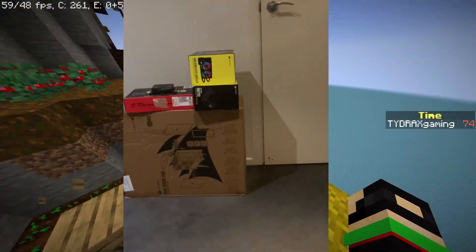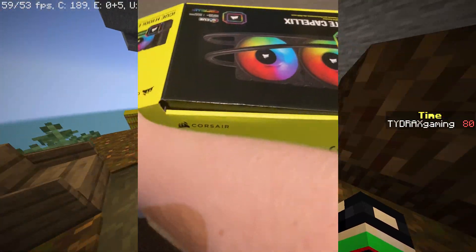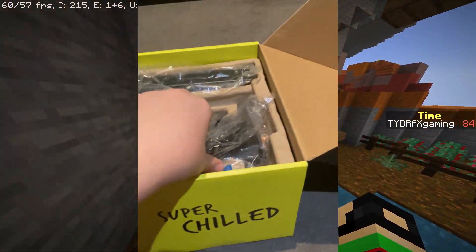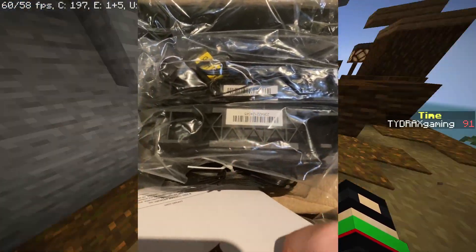Hey guys, here I am on my phone. These are all the PC parts I've got so far. First up we have my CPU cooler. The CPU cooler I'm going to be using for this build is a 240mm AIO. You can see the pump right there and also the radiator. We've also got the two fans in those bags.